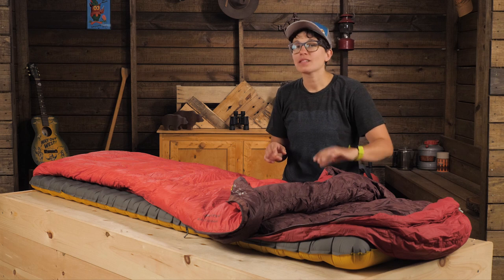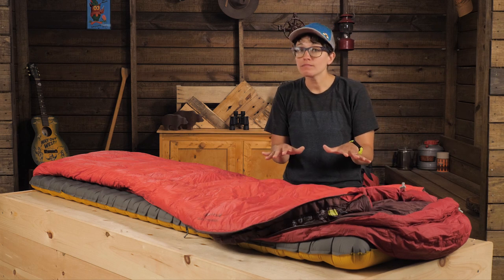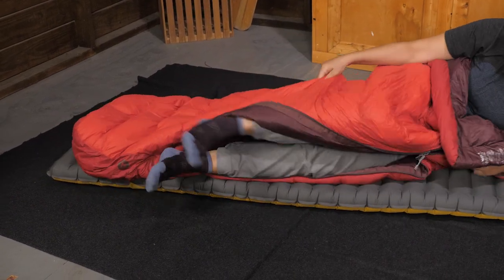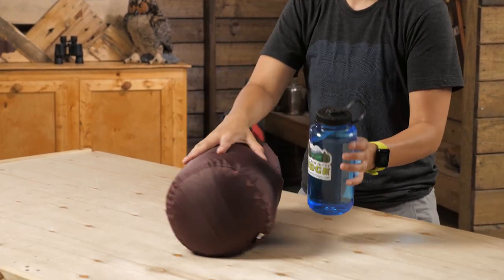If you do get chilly, snug the hood and zip up all the way. But if it is warmer, vent the bag with the two-way zipper and this extra little zip on the side. There is a stuff sack included for easy storing in the car or your backpack.